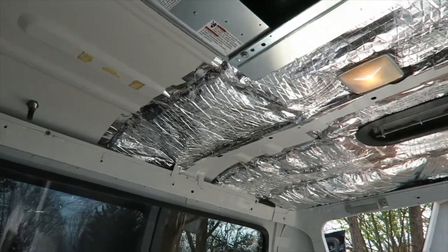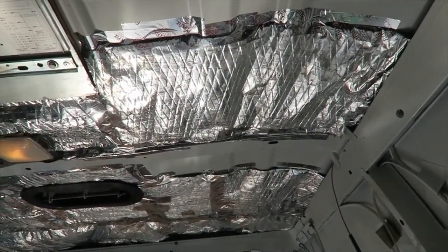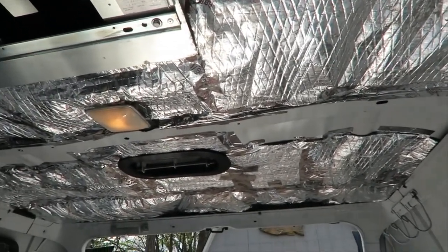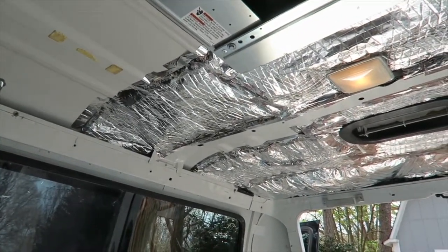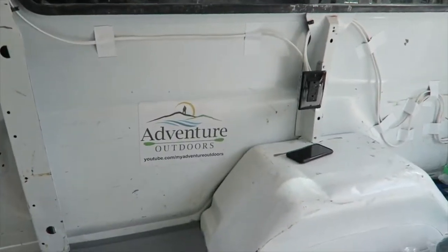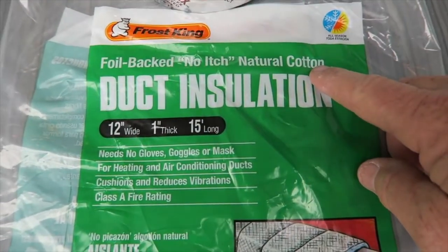I'm rocking and rolling on this installation — it's going really well. You simply cut it to fit, put flex tape on it, and it's working awesome, better than I really expected. I really like the way this is going, and I'll probably end up putting it on the walls too. I'm using Frost King duct insulation, and it's natural cotton.